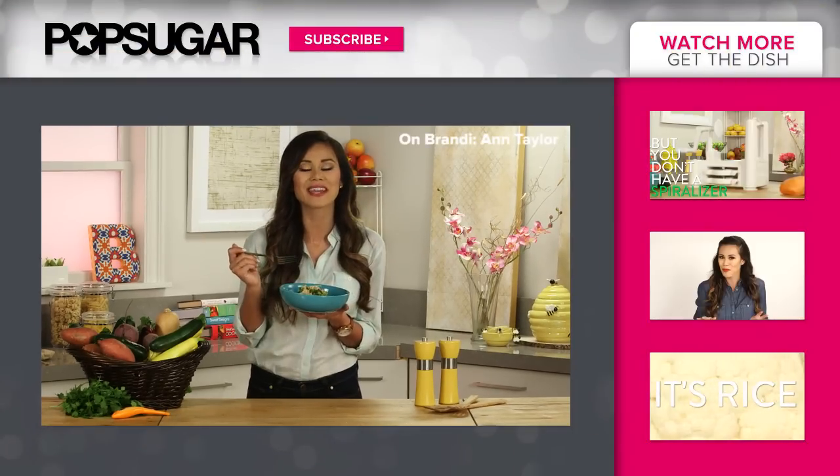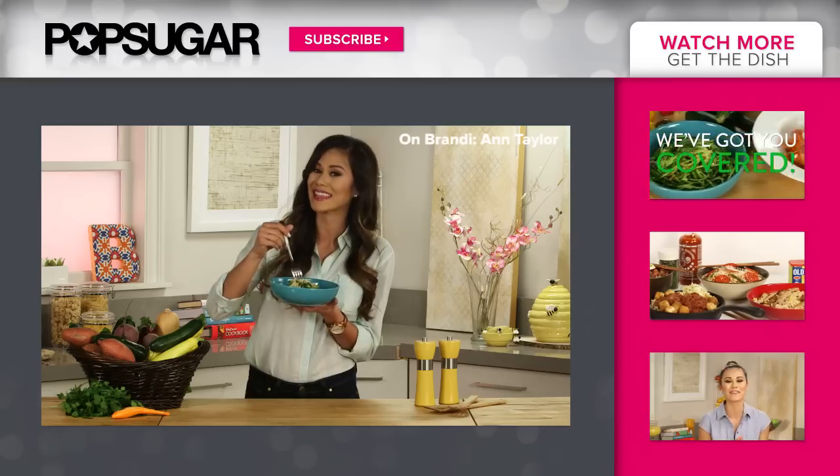I would love to know if you're going to try this at home — let me know in the comment box below. I'm Brandi, and I'll see you next time we get the dish.